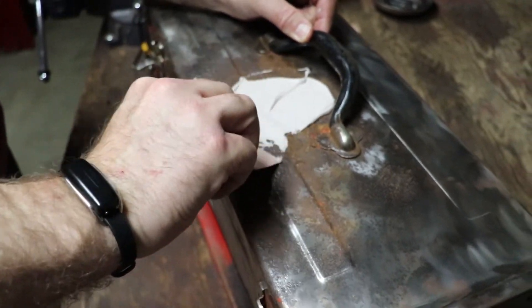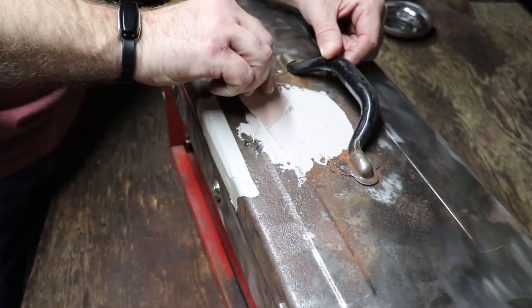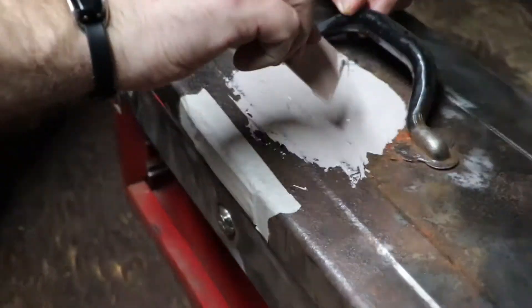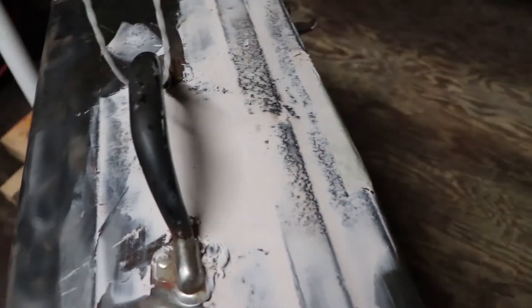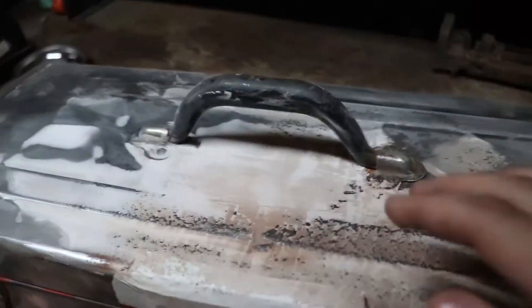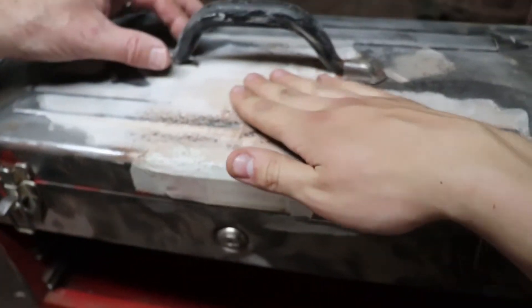It dries pretty quickly, so you want to make sure you get it in the spot that you need it, then you can just keep adding layers. We got our first layer of Bondo on there — we spread it out and we're going to wait 20 to 30 minutes for it to dry, then hit it with some 80 grit just to get all the imperfections out. Do another layer and just keep doing that until we think what we have is good.